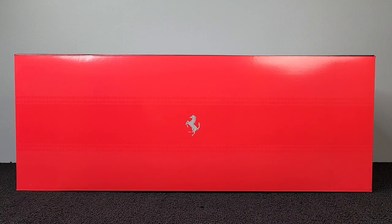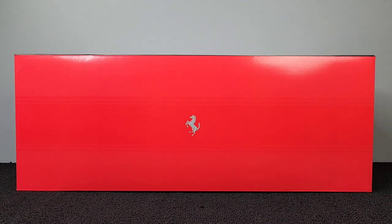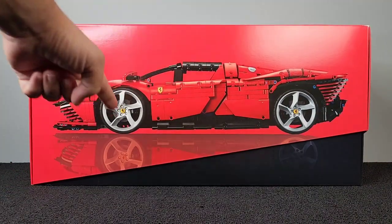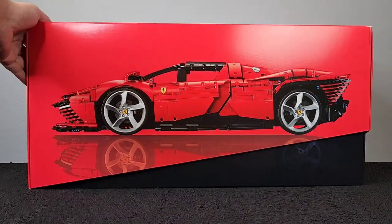Hey, what's going on guys? It's your boy Riz, The Collector, and I'm back with another video. We are doing something a little different this time. I know I normally post about die-cast cars, Hot Wheels, and all that good stuff, but I am still very much a LEGO fan, and I did something — the new LEGO Supercar Daytona SP3.